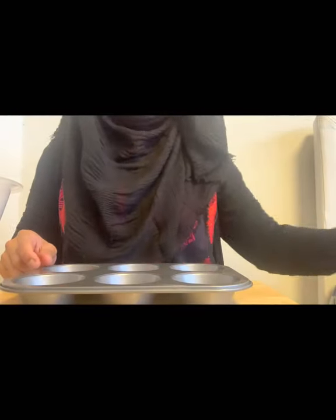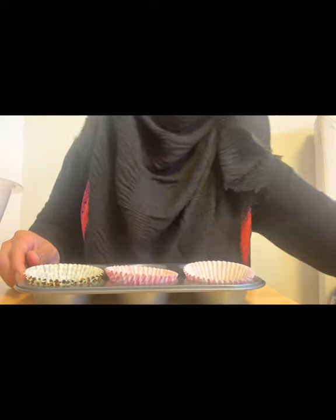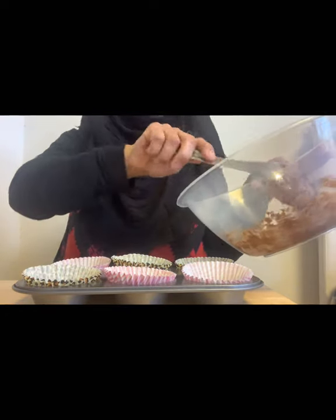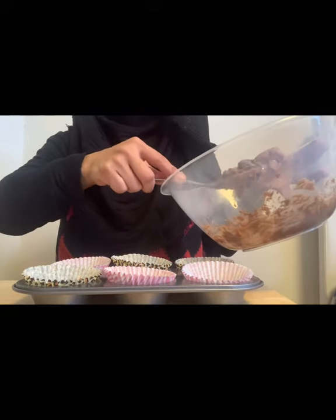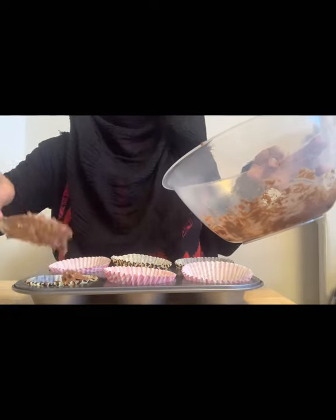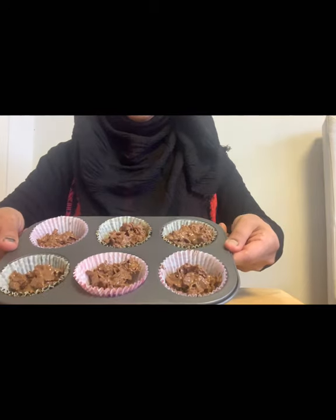Now we take the cupcake tray and place cupcake cases in it. Now we scoop the mixture with a spoon and put it in the cupcake cases one by one, like this.